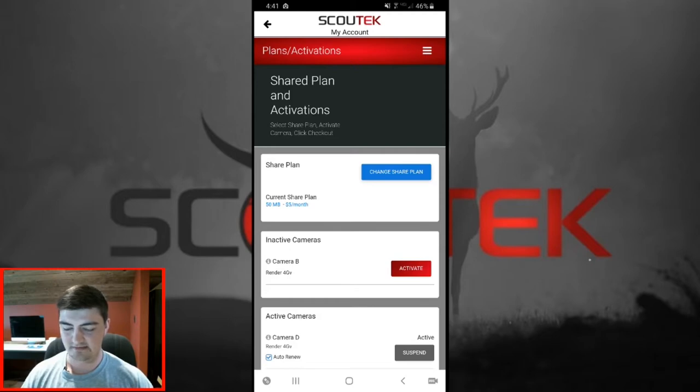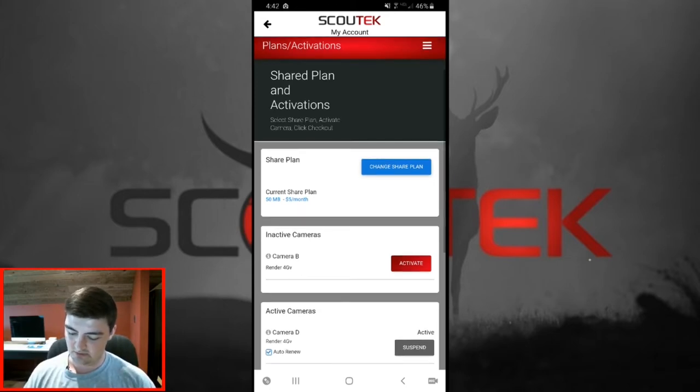Once your payment processes, you'll be automatically taken to the My Account page again and Scout Tech will begin to tell Verizon to activate your cameras. Typically the activation process takes around 5 to 15 minutes, give or take. On this screen you will see your cameras listed in the active cameras panel and the status on the right-hand side will say 'activating.' Once your cameras are activated, the screen will automatically refresh and the status will switch to 'active.' We will also send you an email and a notification letting you know your cameras are now active.